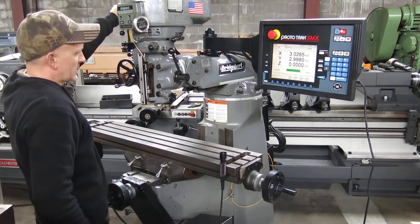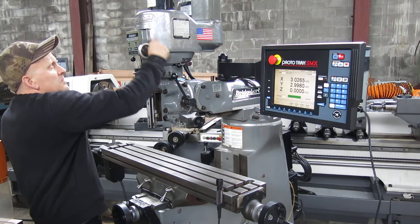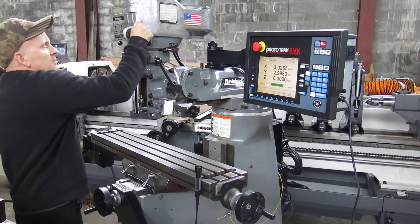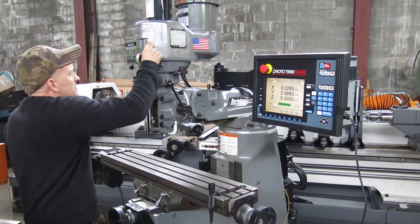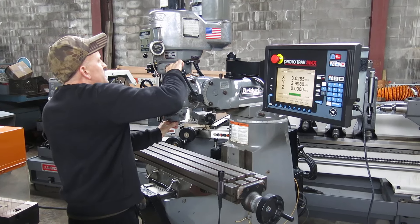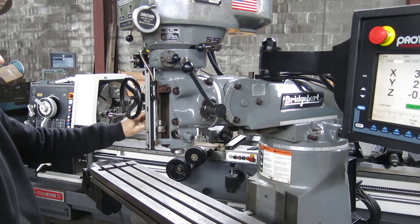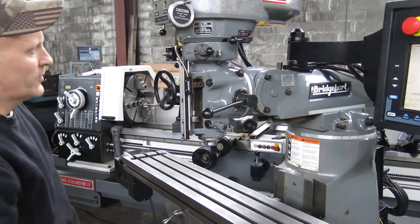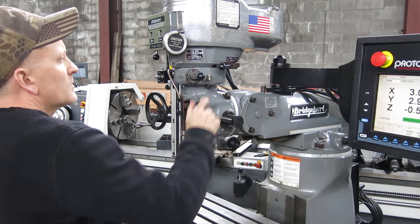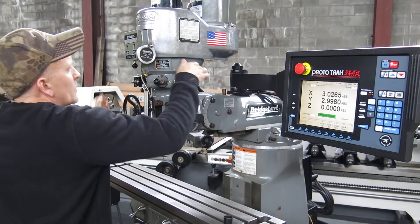Let's just turn the head on so you can hear the head. We'll run the power feed while we're at it so you can see the power feed works. Put it on low speed.